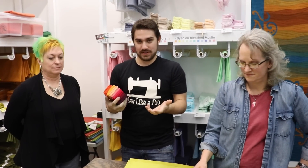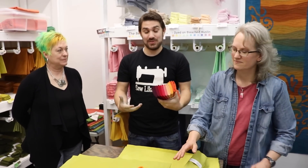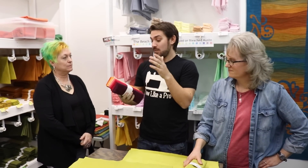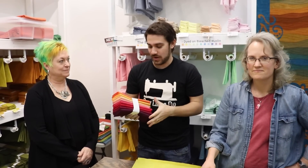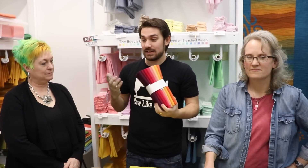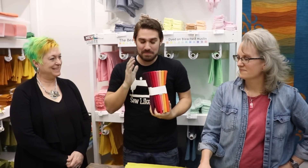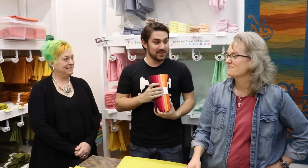This is such an amazing product — thank you so much for letting us come out here and learn what you do. We are also going to be starting to stock Cherrywood, and you can grab it from cherrywood.com. This has been mind-blowing. A big thank you to both of you ladies for letting us in here. Thank you so much for coming — it's been a lot of fun. We'll see you next time.